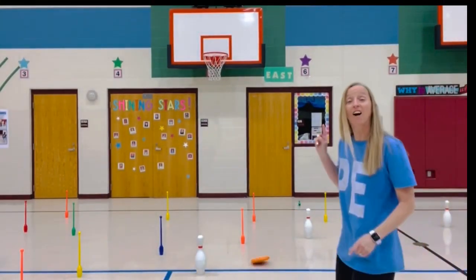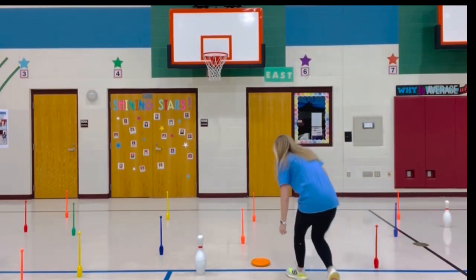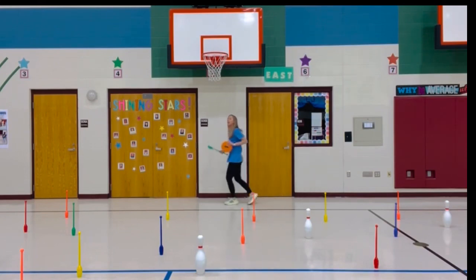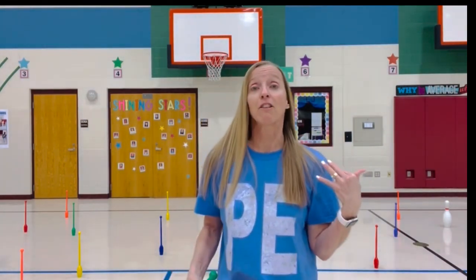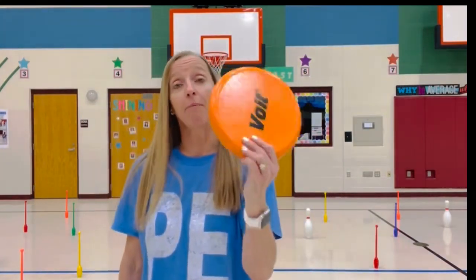So I knocked down one bowling pin. I'm going to pick up my frisbee and pick up my bowling pin. Now I'm going to go outside the black line, back around to my team, all the way around. We don't let them run back through because they're going to get hit with the frisbee from everyone else still going. So we go outside the black line. I hand my partner the frisbee and put the bowling pin in my hoop.